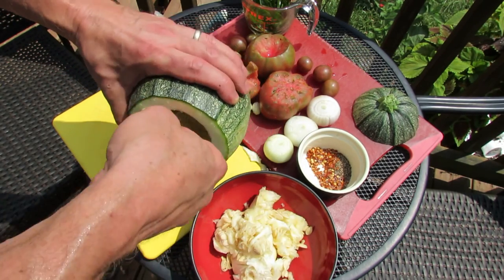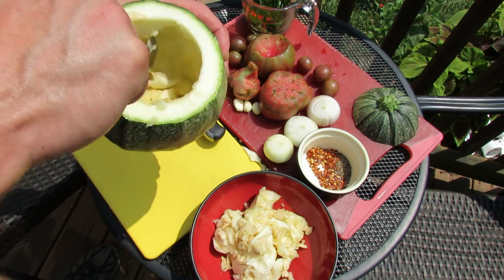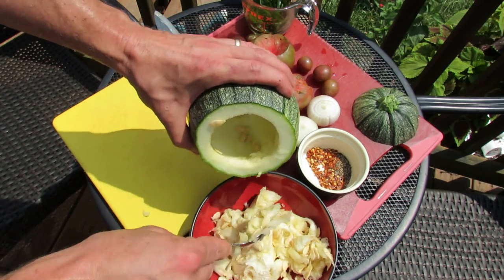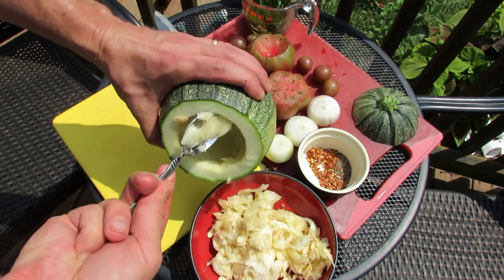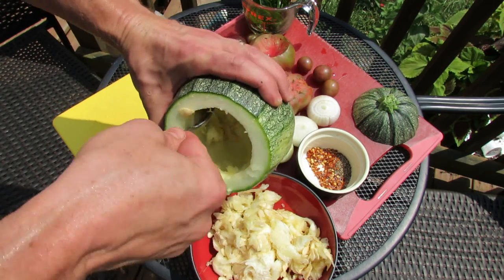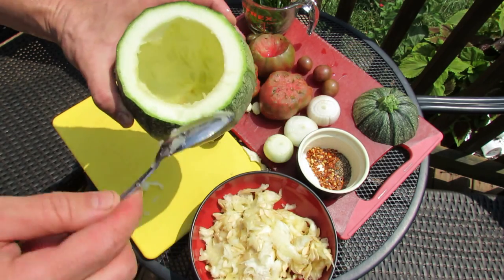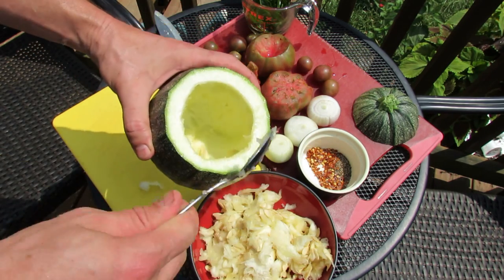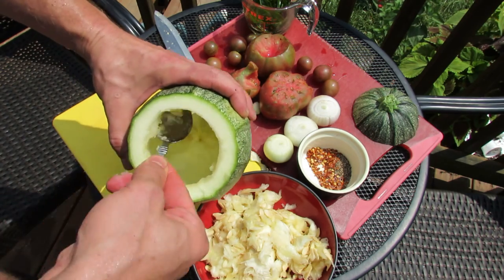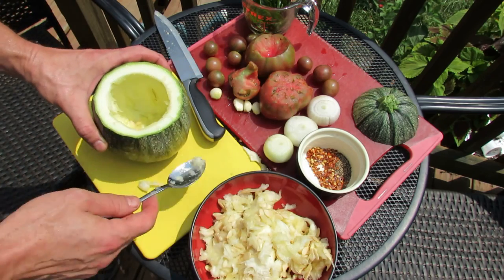Behind the camera I can see some eggplant, I have some poblanos — you could put really anything you want in here, but core it out. The inside will go into compost, but you can see it's a nice, fairly thick-walled vegetable bowl made out of a zucchini. This is going to get filled up with all of these ingredients.